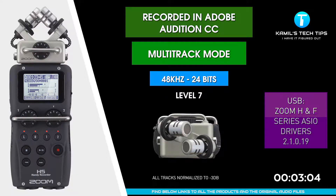I'm recording now Zoom H5 in Audition, in multi-track mode via USB interface, 48 kilohertz, using Zoom-provided ASIO drivers, version 2.9. The other versions did not work, so here we are.